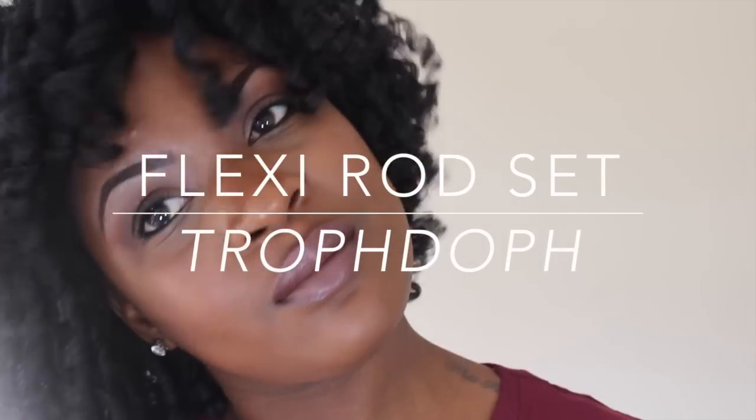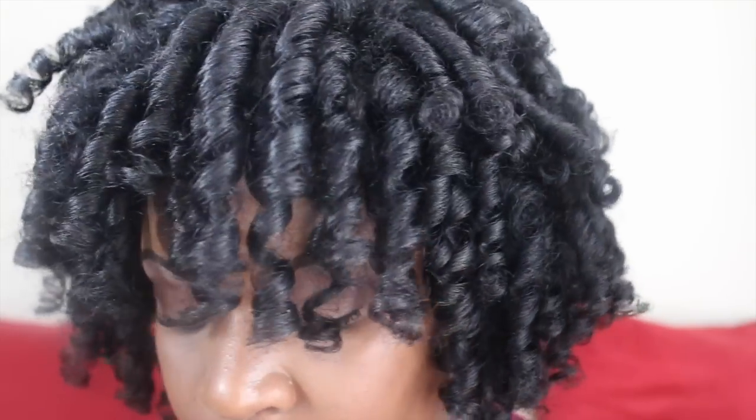Hey y'all! Welcome back to my channel. Today I wanted to show you how I achieve these gorgeous curls using flexi rods. So if you want to see how I got this style, stay tuned for the rest of the video.